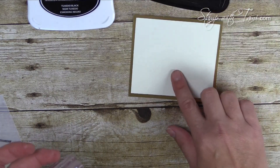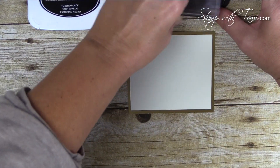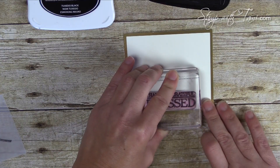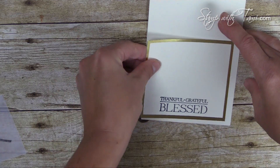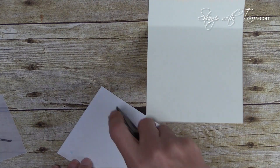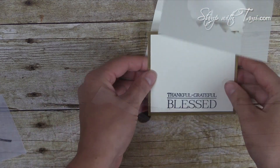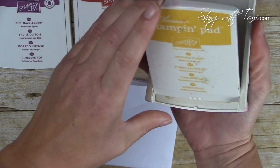I got ahead of myself and already attached the vanilla to the gold panel for the inside of the card, so I'm just going to stamp that on the vanilla and attach it to the inside of the card.